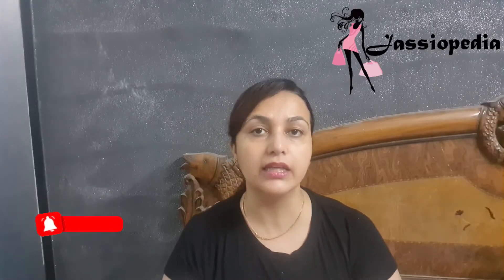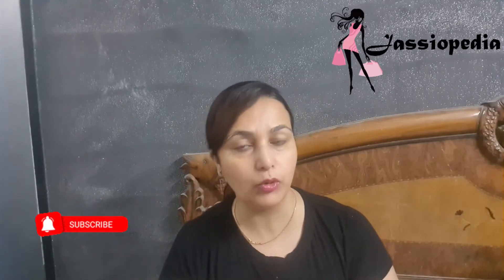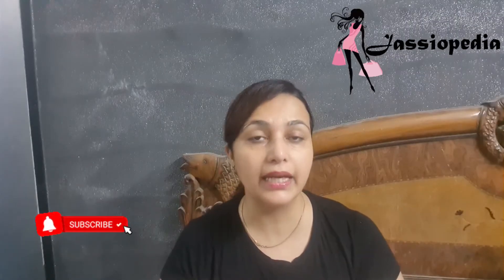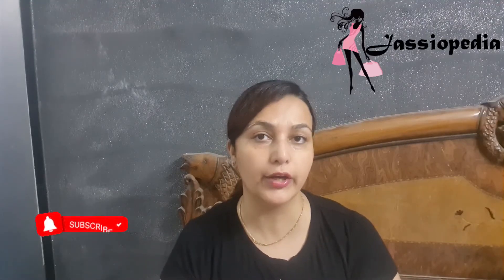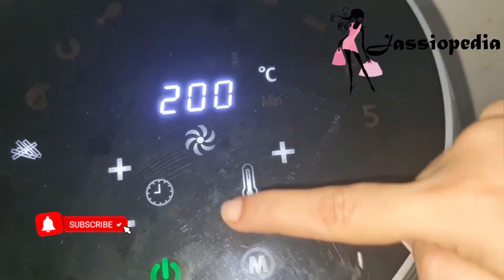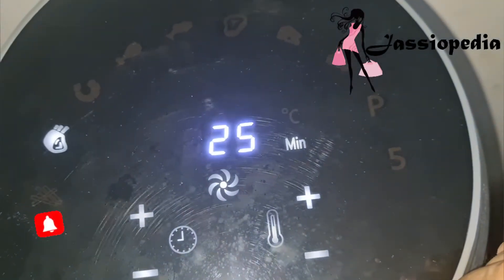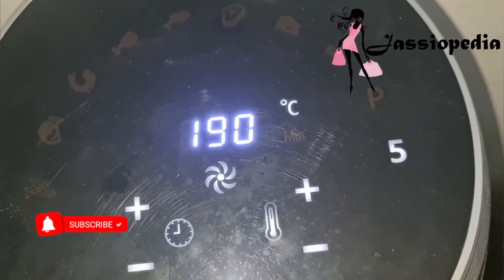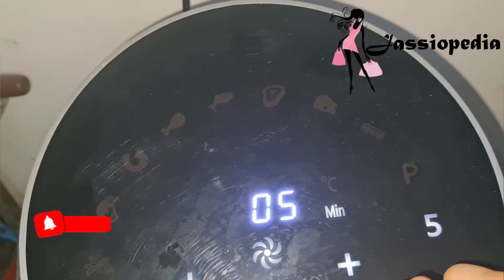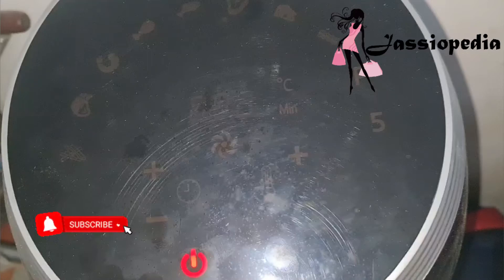Now let's talk about how to use it. It's a simple technique. After powering on, press the green button. The 'M' button shows you the preset menu options. 'P' means you preheat — either 3 or 5 minutes. The right-hand side buttons are for temperature plus and minus, and the left-hand side buttons control the time.